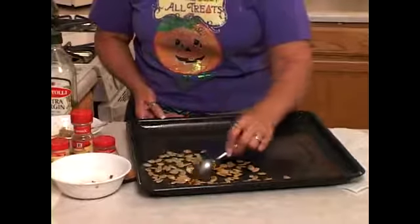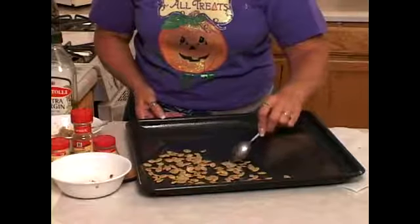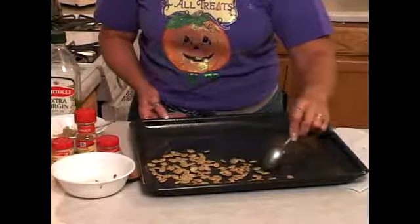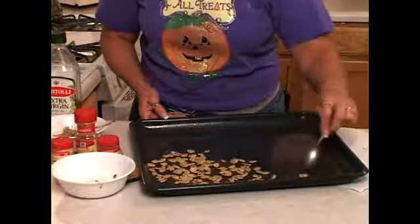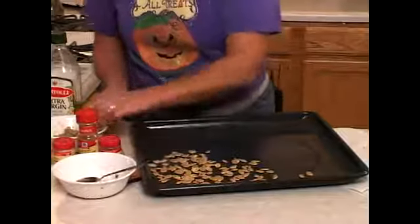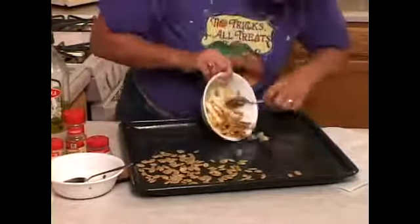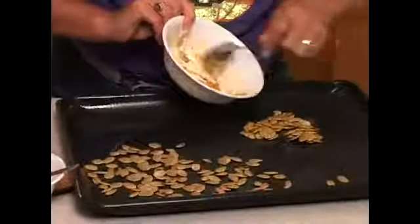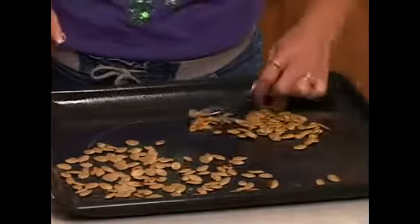I'm putting on a set of seeds that I have chipotle seasoning on, as well as a set of seeds with garlic salt and Worcestershire sauce. So I'm kind of separating them a little bit in the pan so when I take them out I will have the two flavorings separated. This is the chipotle seasoned seeds — kind of a new thing, this Mrs. Dash chipotle seasoning. It's good for a lot of things.